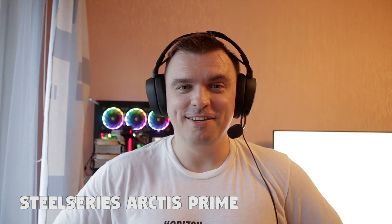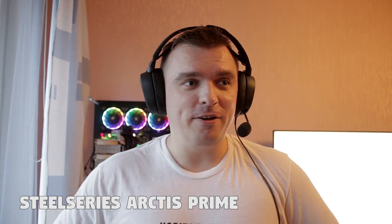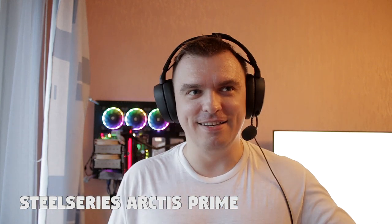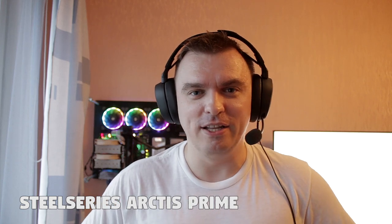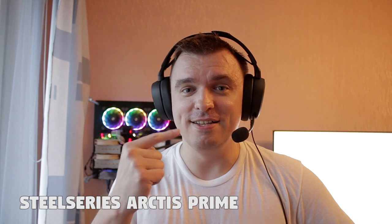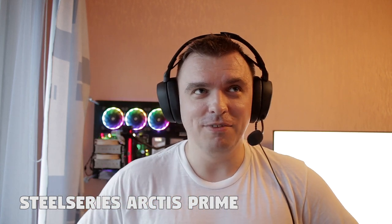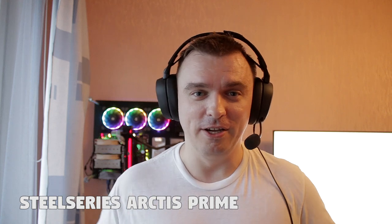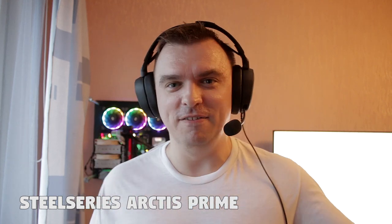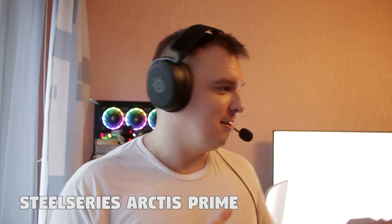So this is what the quality of the Arctis Prime microphone sounds like. I've tested all sorts of headsets at this price range and a little more expensive, and it could be a little bit better. But it does have noise cancelling built in, so it should be a better option for somebody in a crowded place — maybe someone is watching TV loudly next to you. We're going to check out that noise cancellation in a second.